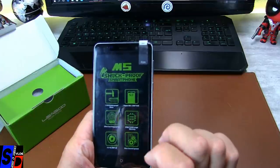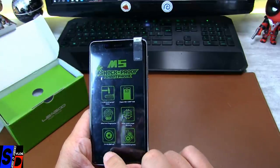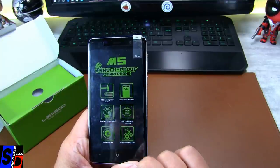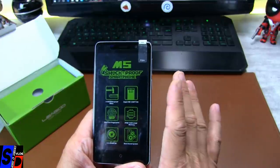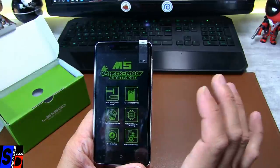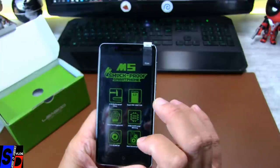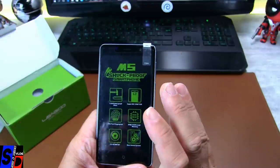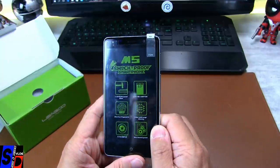On a un UltraFace Fingerprint, 2 Go de RAM et 16 Go de ROM. En termes de caméra, du 5 et plus 8 mégapixels, sans interpolation semble-t-il — du vrai 5 et du vrai 8. Mais en lisant ailleurs, ce que j'ai vu, c'est qu'on a du 2 interpolé en 5 et du 5 interpolé en 8. Donc ça risque d'être moyen en termes de photos, on verra ça.